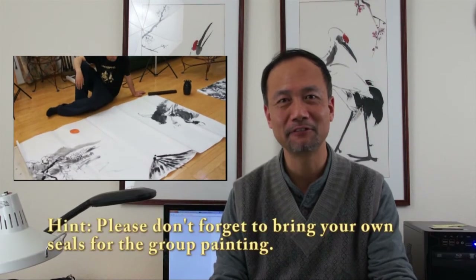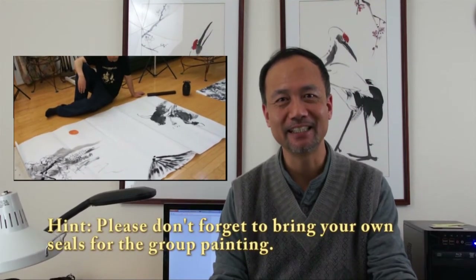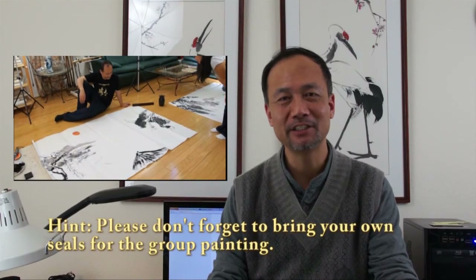We will also do a group painting, jointly done by all participants. This is a very common tradition in Chinese culture — when we have a social gathering of artists, we do a joint painting together. On the fourth day, we'll do a large, very huge painting with all the students and participants in the class to mark the moment and the occasion. Hopefully it will be a masterpiece and you won't forget this experience with your classmates.